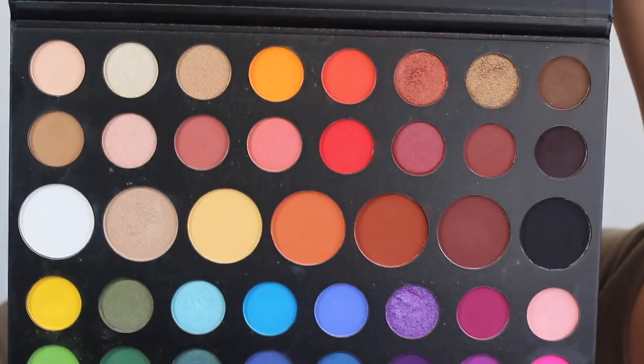I'm going to start off by jumping into the James Charles Morphe palette. It's just really easy to choose a lot of different looks because it has a huge range of eyeshadows. This is basically what it looks like — just pull out one matte shade and one shimmer shade.